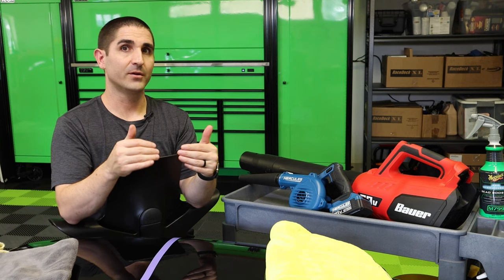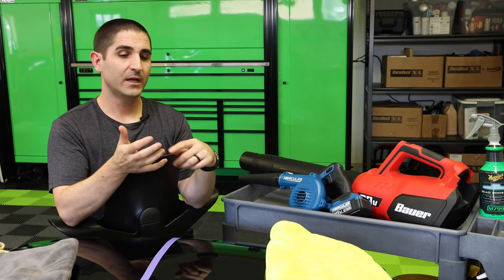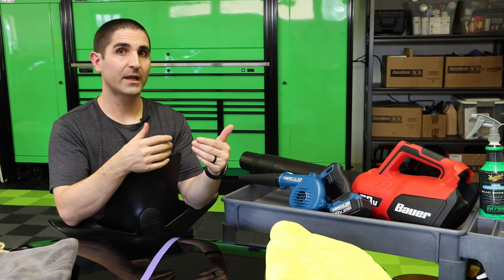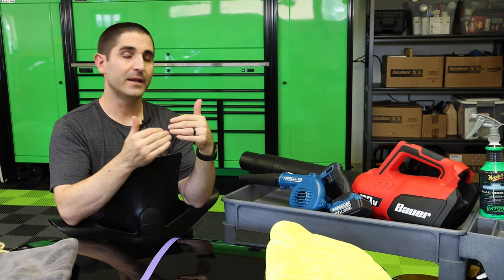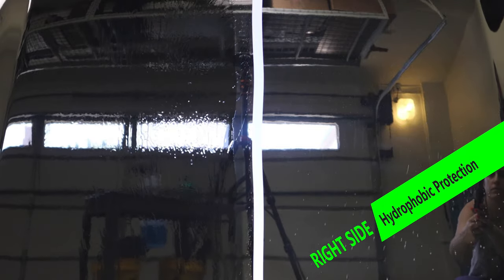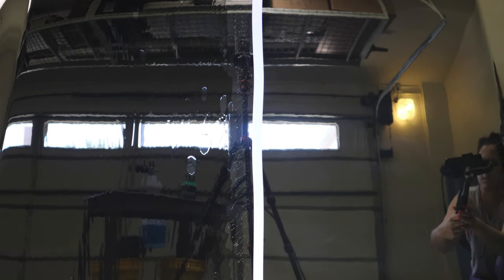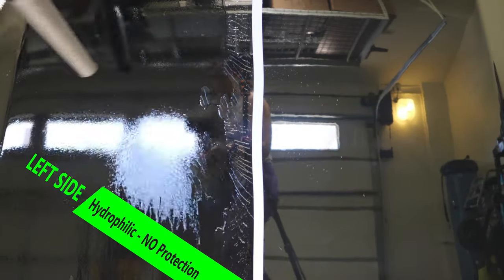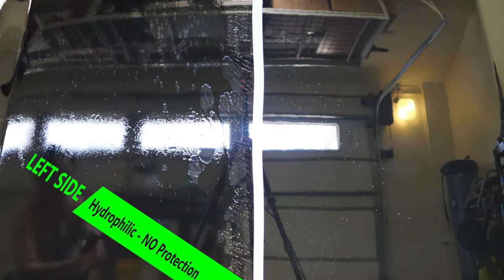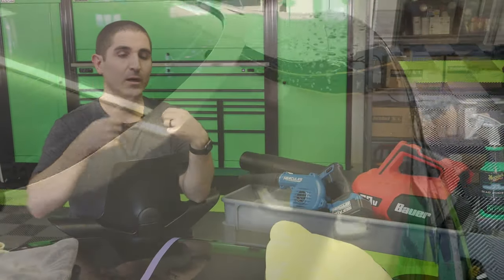Now, one caveat: when I detail a car for a client for the first time, I allot about an hour and a half to do a basic wash and dry. If I'm doing a maintenance wash and dry, it's probably going to take me 30, maybe 45 minutes depending on the vehicle. The reason is I've put hydrophobic protection on the paint, which makes it easier to blow the water off. That's where the system cohesion comes in — one plus one equals four. I generally use this only on a car with a hydrophobic surface, mainly to push off about 75% of the water pretty quickly from the main panels.